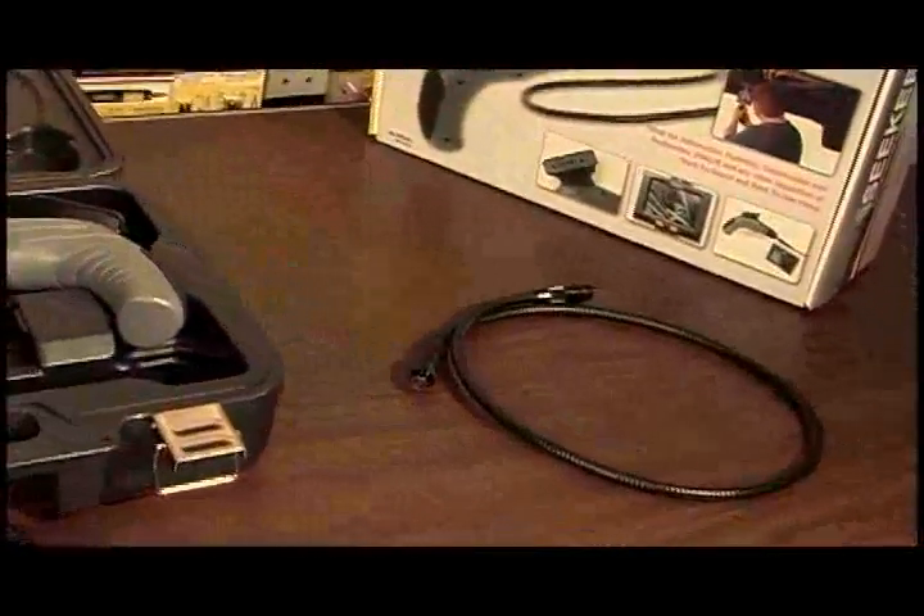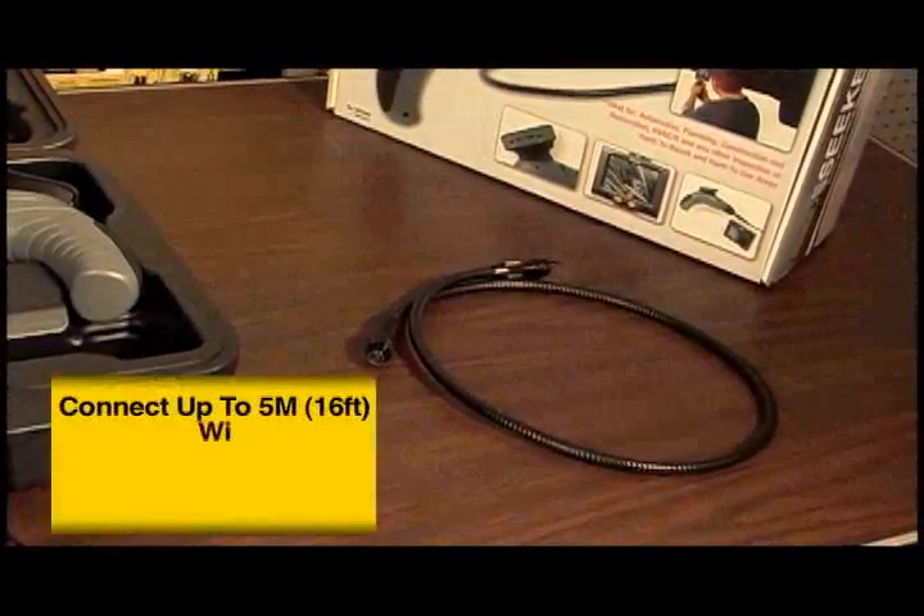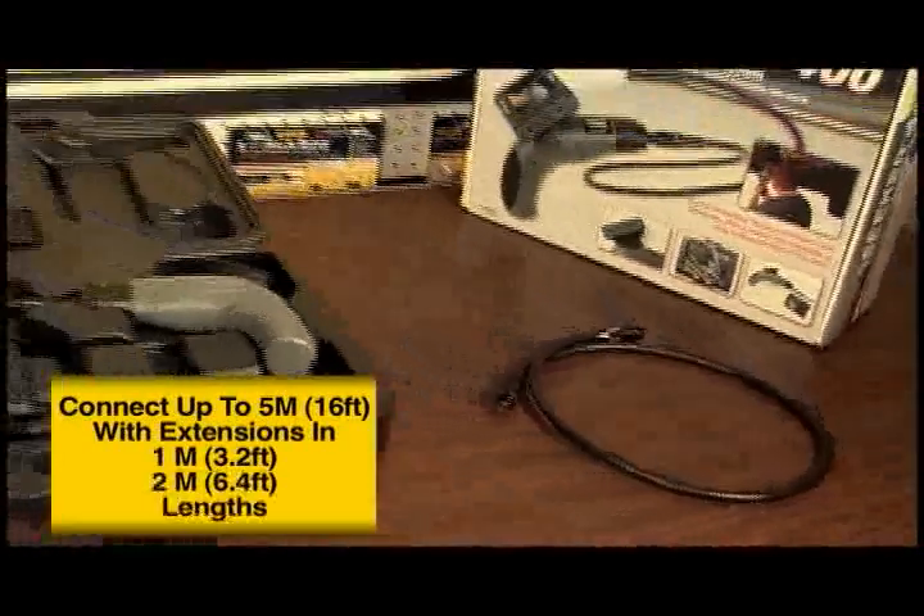Need more probe length? No problem. Extension probes are available to connect up to 5 meters in 1 or 2 meter extension lengths.